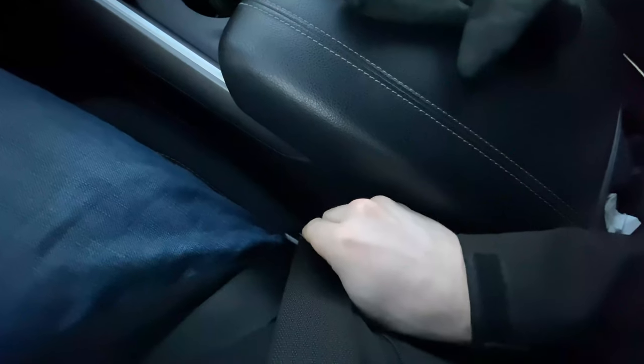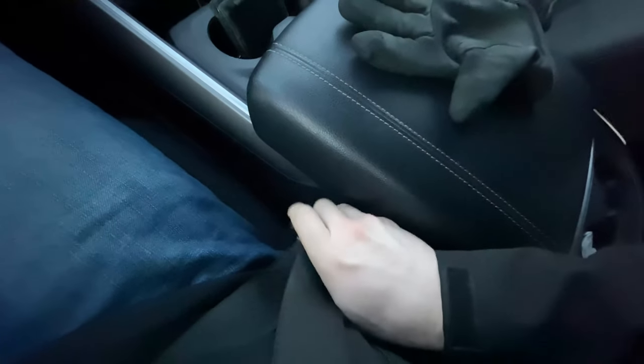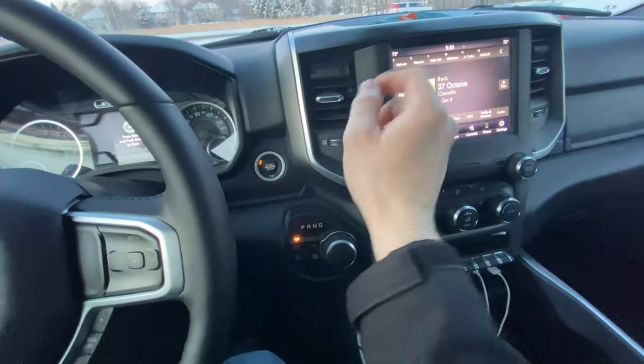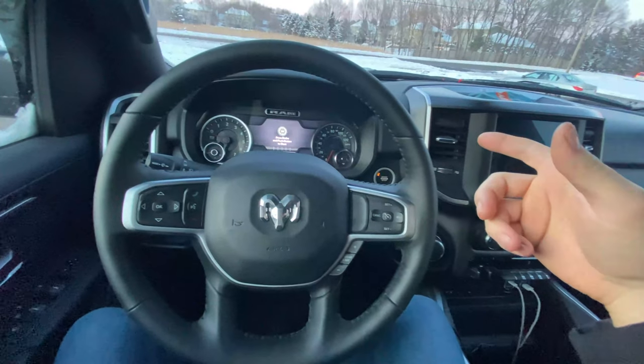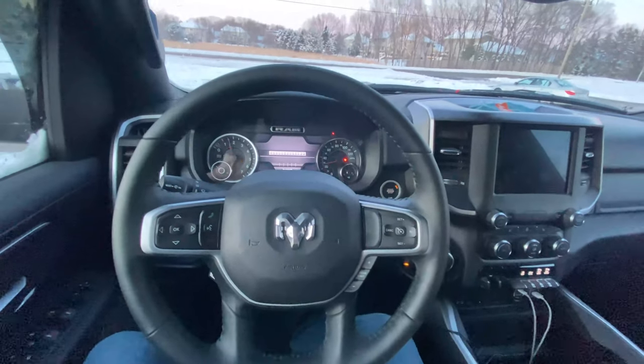Then within 10 seconds: unhook, latch, unhook, latch, unhook, latch — and hit the ignition again. You heard that ding? That means it registered what we just did. Now I'm going to start the truck up — put on the brake and start it.